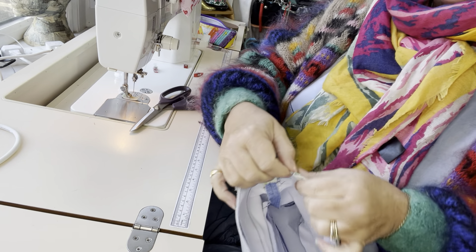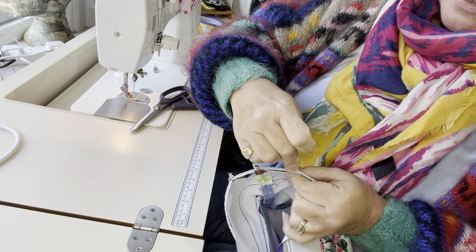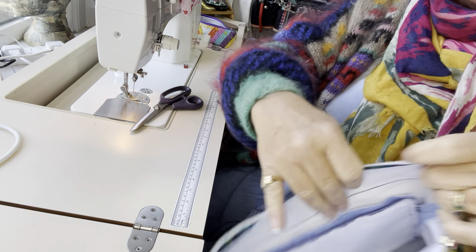Then I'm going to go to each of the corners. I'm just going to make sure that my fabric on the seam allowance for the exterior is still open to keep the bulk to a very minimum, and I'm just going to clip those corners.